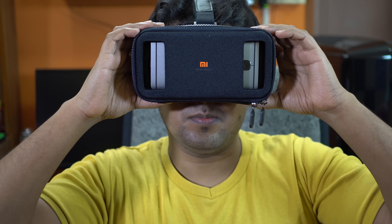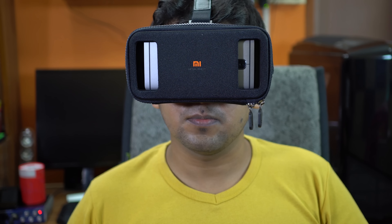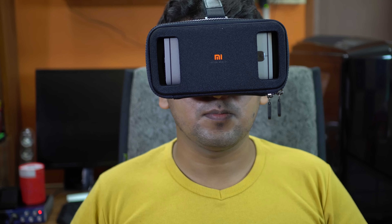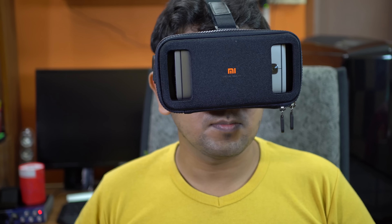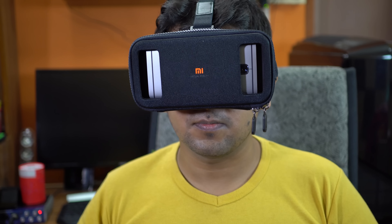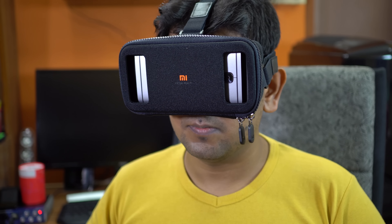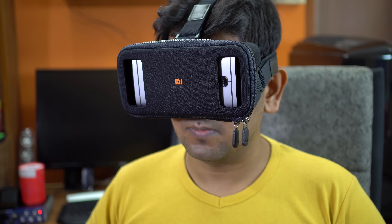This kit is quite lightweight. Even with the OnePlus 3 installed, I played games for 30 minutes at a stretch without any stress. Once you get used to it, you can use it for about an hour without any issue. Regarding the lens — they are extremely sharp and always in focus. I can even clearly see the pixels on my OnePlus 3's Full HD screen, so a 2K screen would be even better, but it's not bad at all.